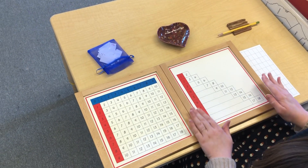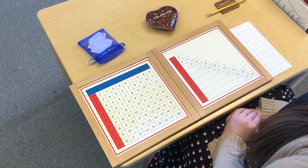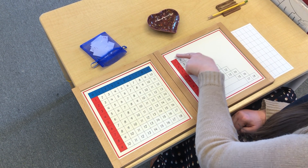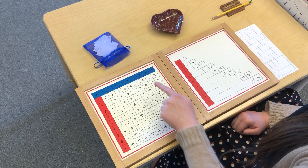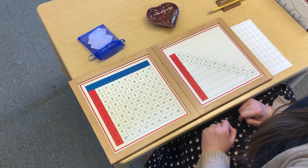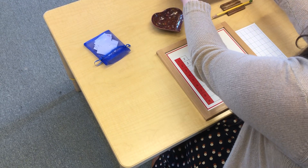Do you notice anything about this chart that's different than this chart? I noticed that there's a blue row of numbers on this chart, but this one does not have a blue row of numbers. And all of these boxes are filled in with numbers on this chart, but on this one there's only a few numbers. So this is a chart that you can use a little bit differently. I'm going to show you how we use it.